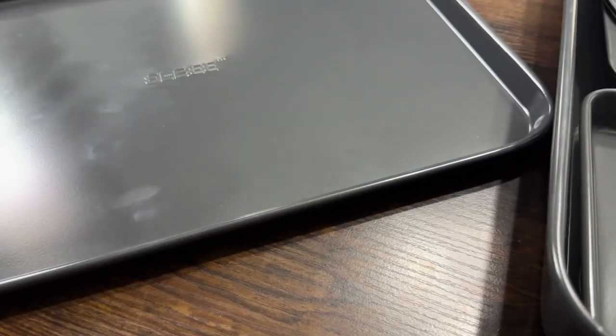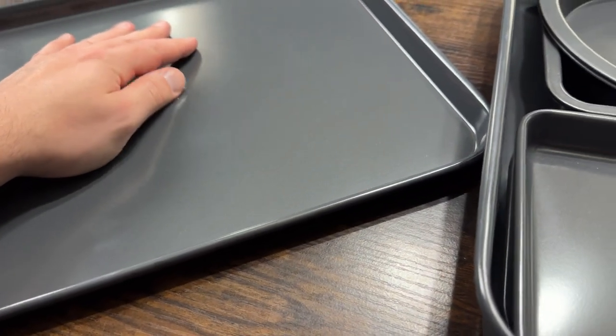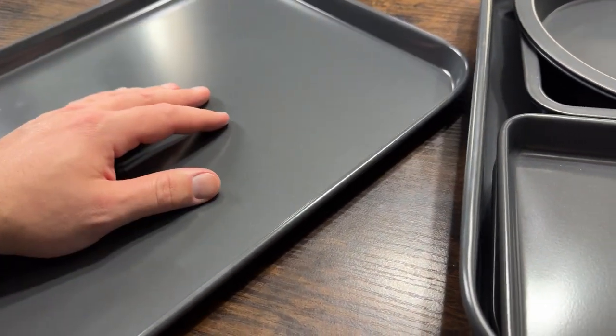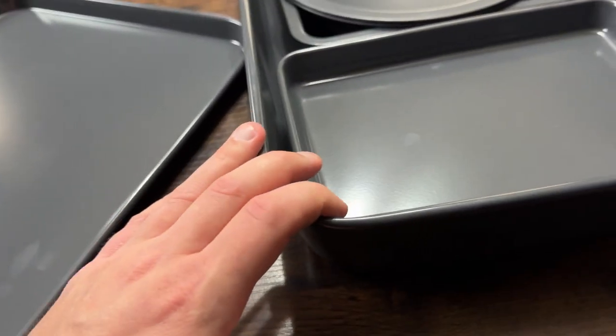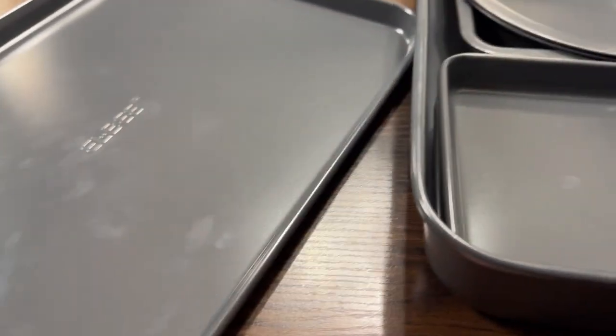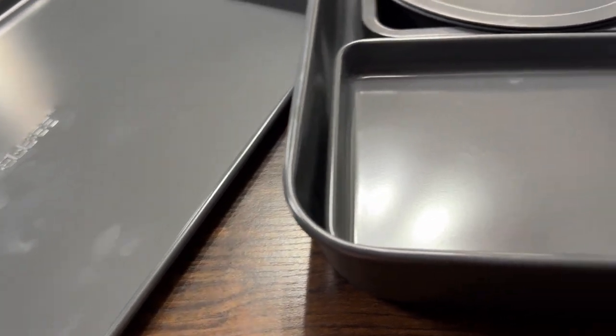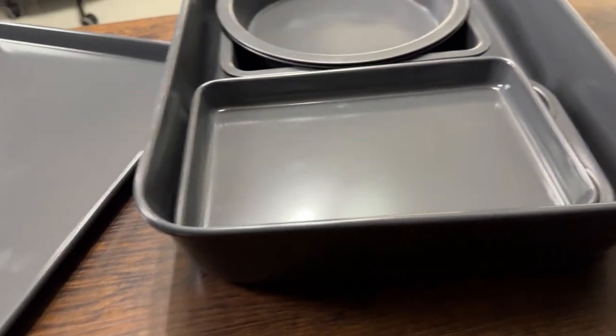The second thing to know: since these are non-stick material, never use scouring pads or really strong cleaners — you're just going to damage it. We recommend soap and water, and let it soak if there is a stain that sets in. We just haven't had that yet.